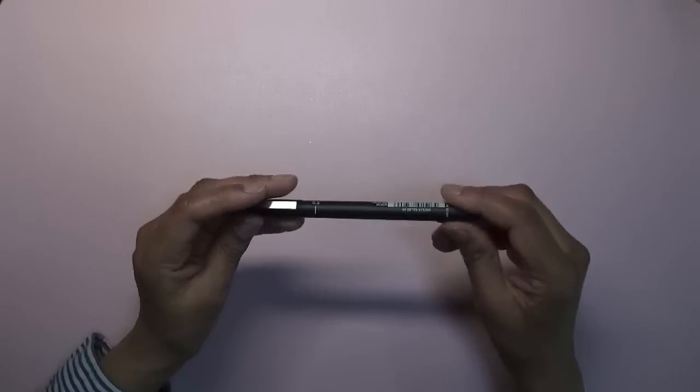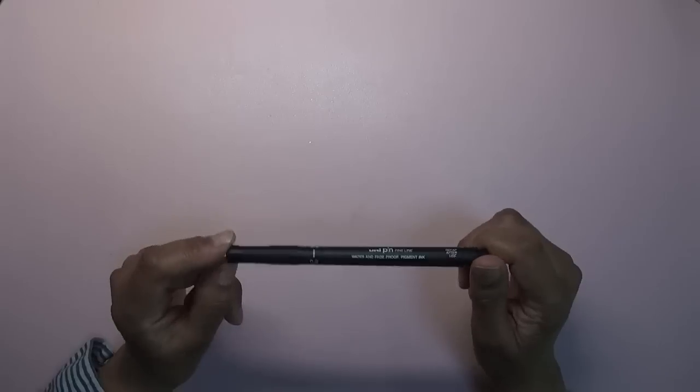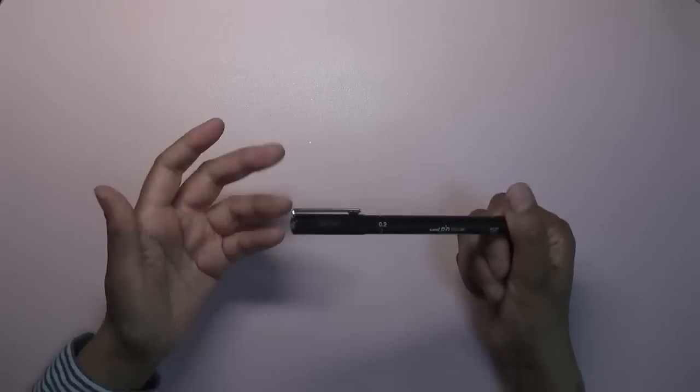I went to The Range but didn't find much apart from a 0.2 uni fine liner — that was really all I found.